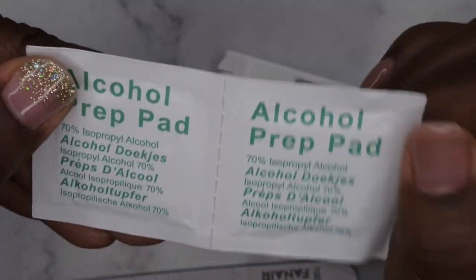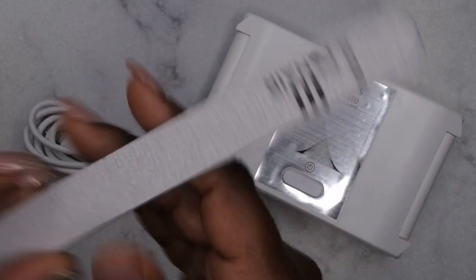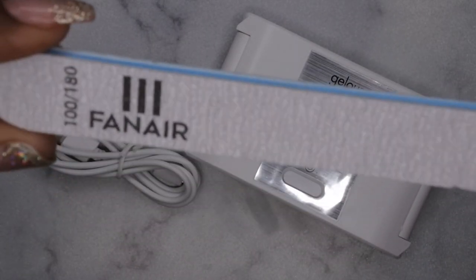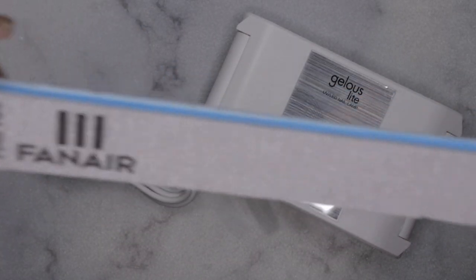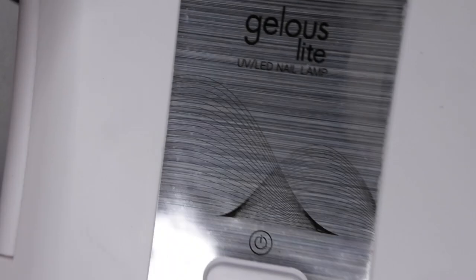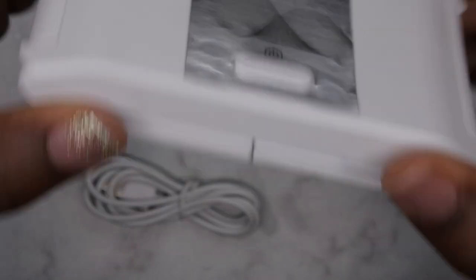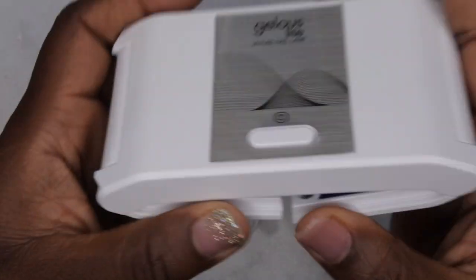The kit also comes with an alcohol prep pad, which you'll definitely need for removing dust, debris, and oil from your nails. It comes with a nail file — this one is a 100/180 grit — you can never have enough files. This one looks like your standard zebra file. Next we have the lamp that comes with it, called the Jealous Light lamp. I like that it's small and compact.